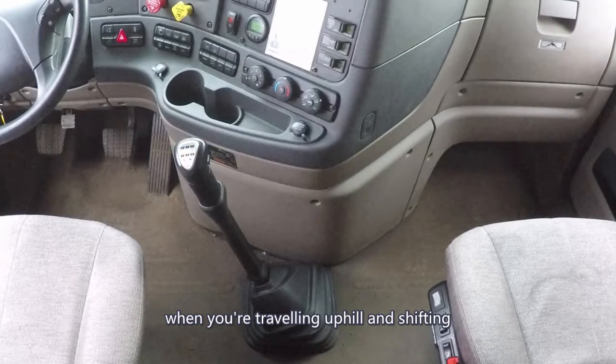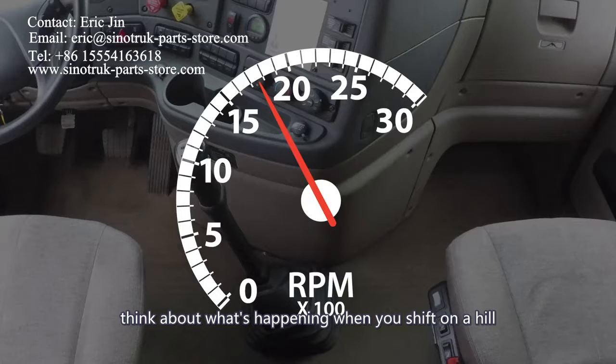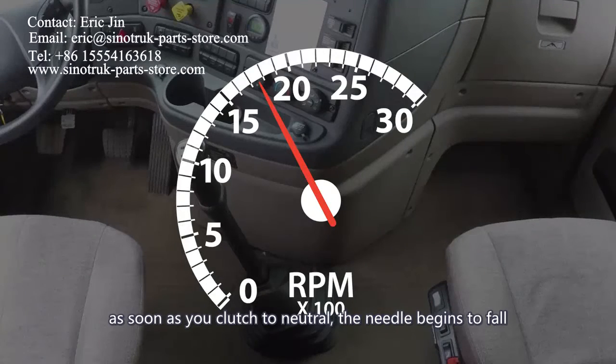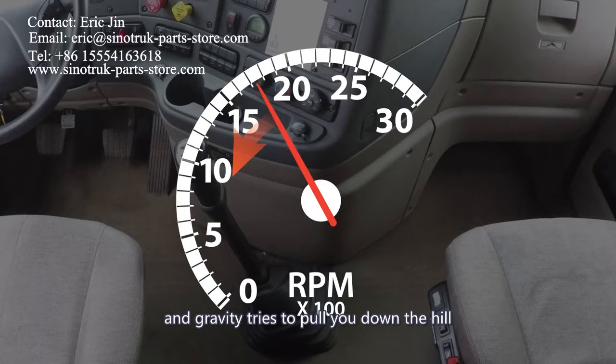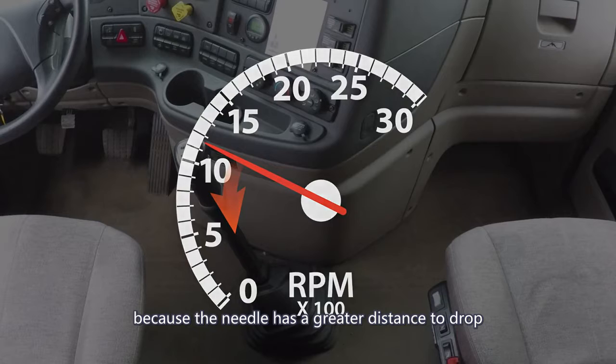When you're traveling uphill and shifting, push the RPMs past 1500 and shift at the normal speed. Think about what's happening when you shift on a hill. As soon as you clutch to neutral, the needle begins to fall and gravity tries to pull you down the hill, which makes the needle fall faster. By pushing the needle to 1700 or 1800, you're giving yourself extra time to shift because the needle has a greater distance to drop.